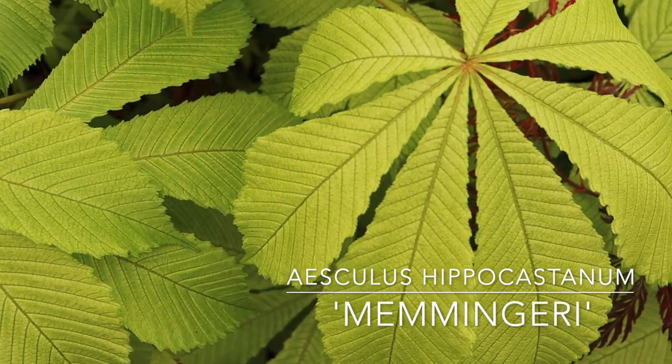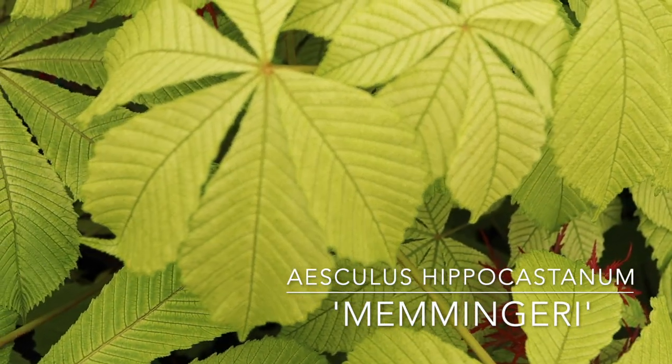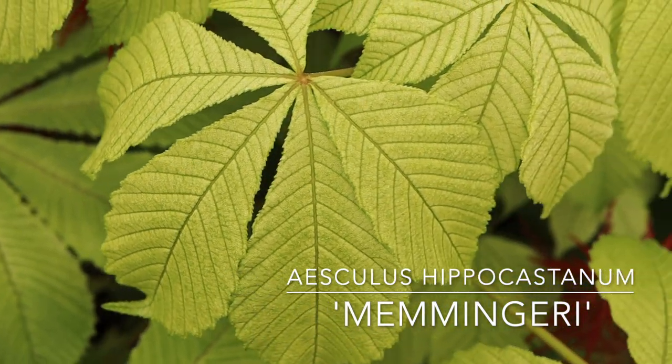We'll pretend this is a ghost series plant and we'll just call it 'hippo ghost,' but I have no idea how to say 'Memminggeri' — full disclosure. But I love this plant. I'll give it my best stab at some Latin. Normally that 'i' is hard so it's like an 'eye' at the end. I don't know.